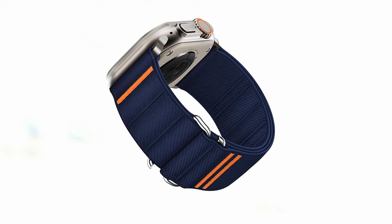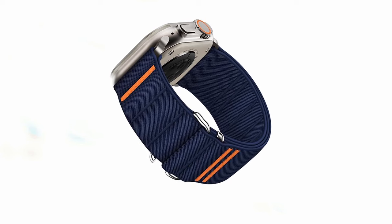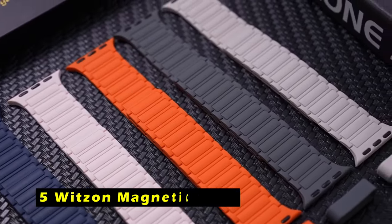Whether you're using your Apple Watch for workouts, everyday activities, or special occasions, the Sudisbest Sport Band is a reliable and stylish choice.